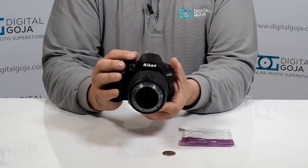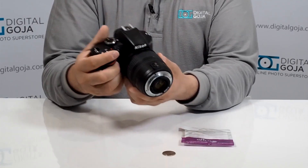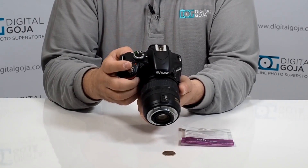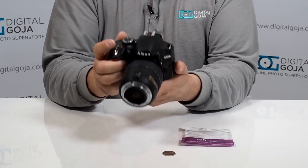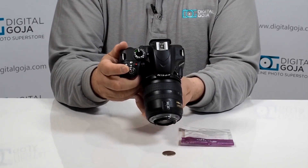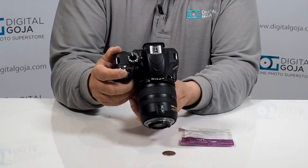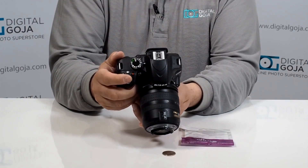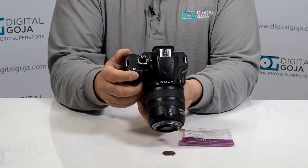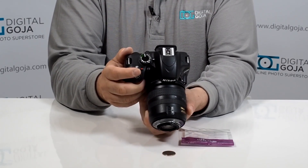Now your camera has to be set to full manual, because you're going to have to be doing manual focus and manual zooming. The closer you get to the subject, the more magnification you have. I would highly suggest switching your camera to live view, especially for novices, so that you can see how close you are to it. I'll post some pictures I was able to take with this — it's pretty incredible. I'm within inches of this quarter and I'm filling the frame with just the word 'liberty.'